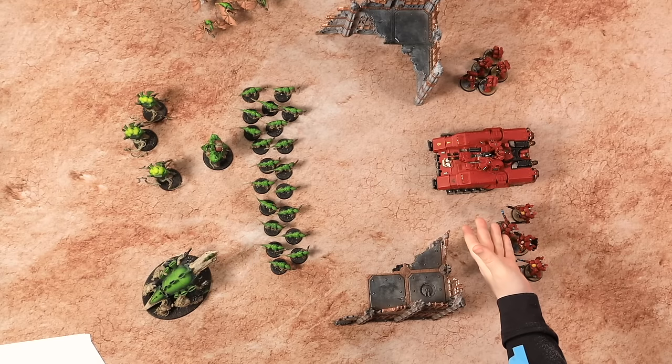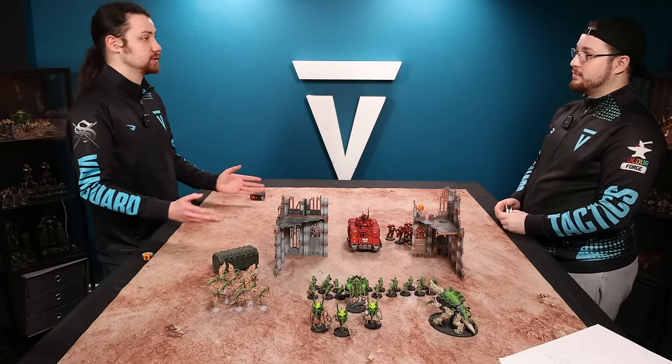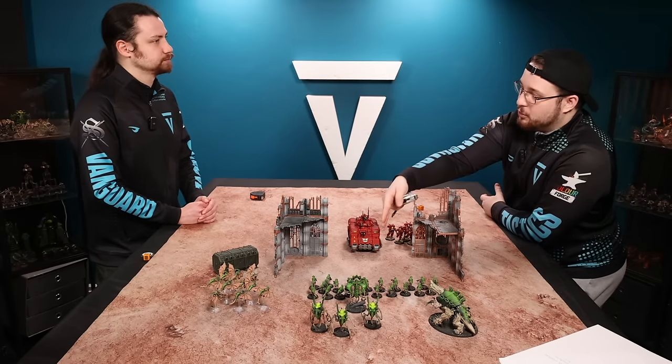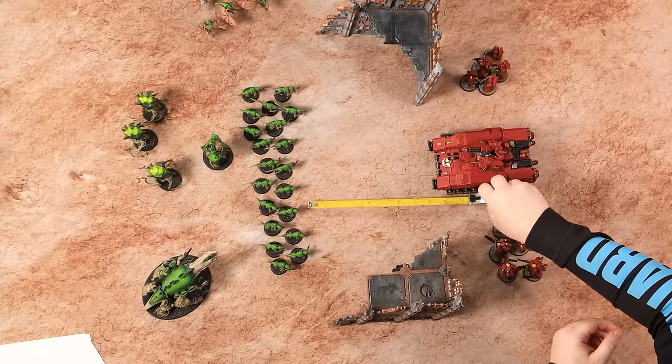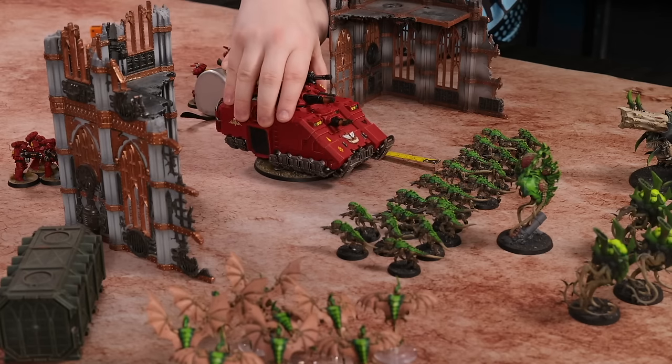So Mike, I've got my repulsor here — this is my vehicle. How do I move this guy? A vehicle moves very similarly to a normal infantry model, and these are all keywords you can find on your data sheet: infantry, vehicle, monster, fly. What's the movement characteristic of this repulsor? It's 10 inches. Just like your infantry you can move up to 10 inches as you please. Now this model has a base but also extends over the base — where do I measure from for movement purposes? You can measure from any part of the hull, and in this case the hull just means the model. Always pick the same point on the model to measure to and from when you're making that move.